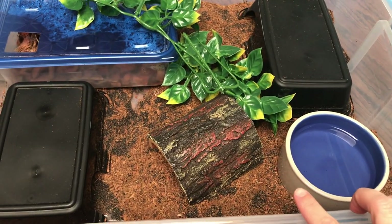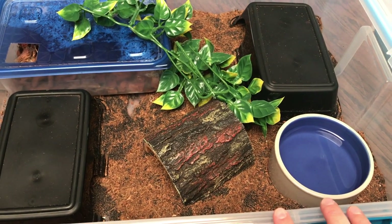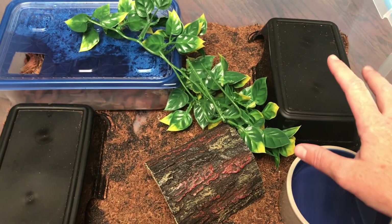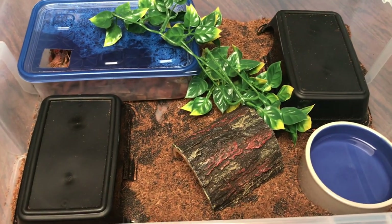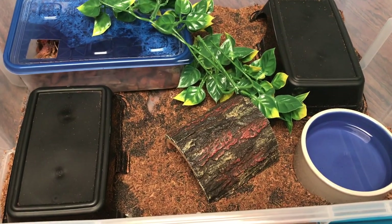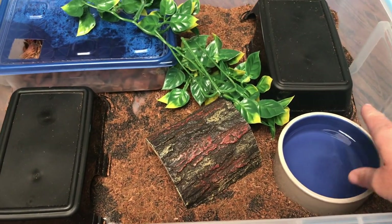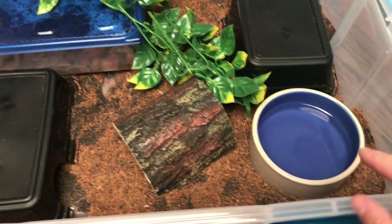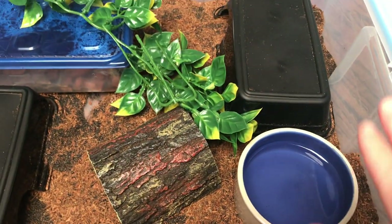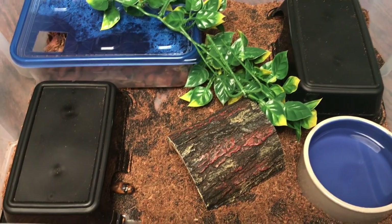For the future I think I'm going to switch up the substrate. It has worked great — there is absolutely nothing wrong with it — but I find that the sand gets into literally everything. With a large collection, maintenance is a pain. It gets all in her water dish and she slithers right over the top of it.